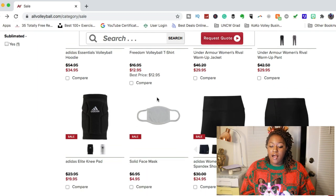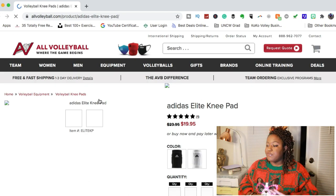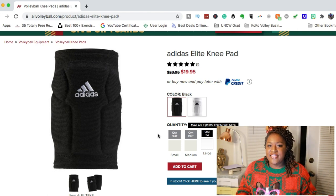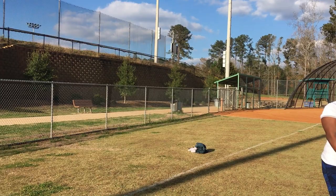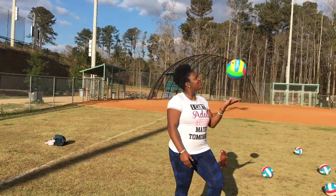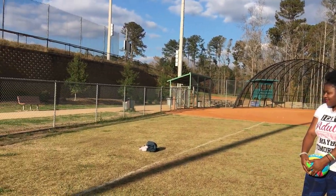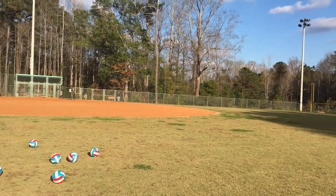Looking further at the sale section, they also have hoodies and different types of spandex, but they also have some Adidas knee pads on sale. Knee pads are something everybody needs regardless of what position you play in volleyball, and these Adidas elite knee pads are really, really great — I have a pair myself and I'm going to be reviewing them soon. I hope this video helped you find some gift ideas. Please like, comment, subscribe, and I will see you guys next time. Merry Christmas!